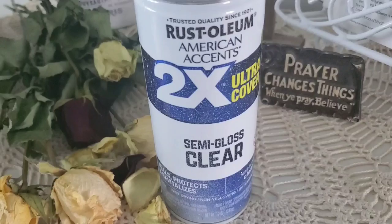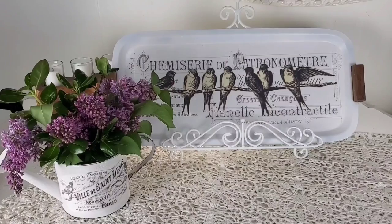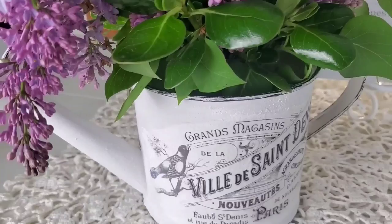This is the spray sealer I use on top of all of the items in today's video — it's usually my go-to, and I think Walmart carries it the cheapest. Friends, thank you so much for joining me today. Let me know if you've ever tried rice paper transfers and how you liked them, and if you have any questions just leave me a comment. Have a super blessed week and I'll see you soon!